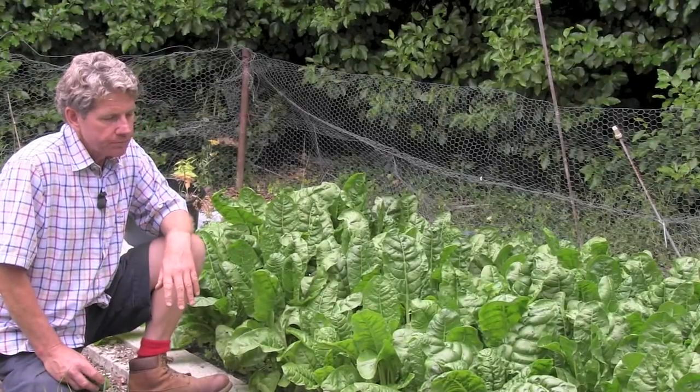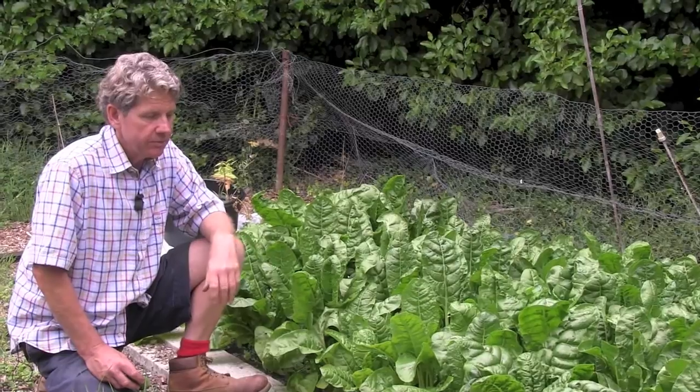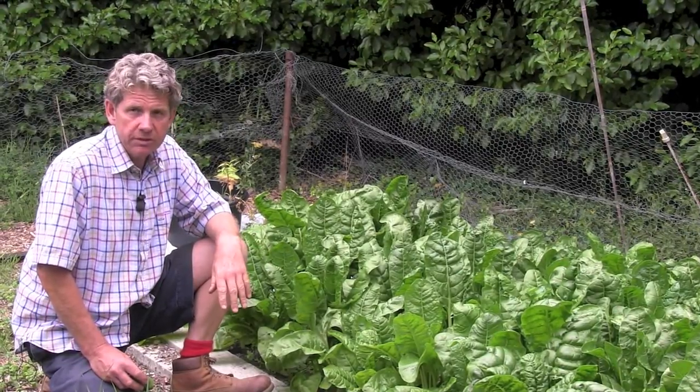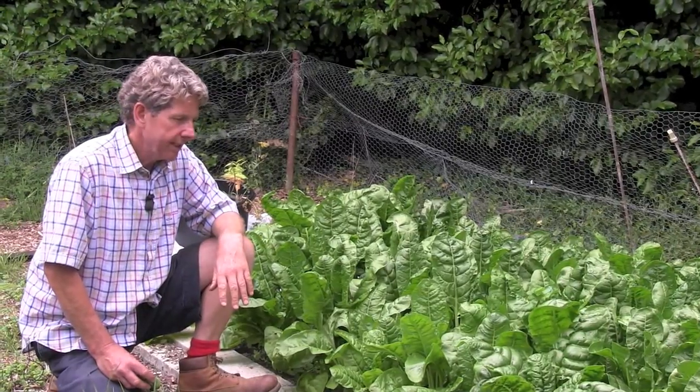I use the spinach raw. I also wilt it and mix it with some garlic and butter, which is really nice. And it's fantastic layered with ricotta either in a lasagna or in cannelloni.